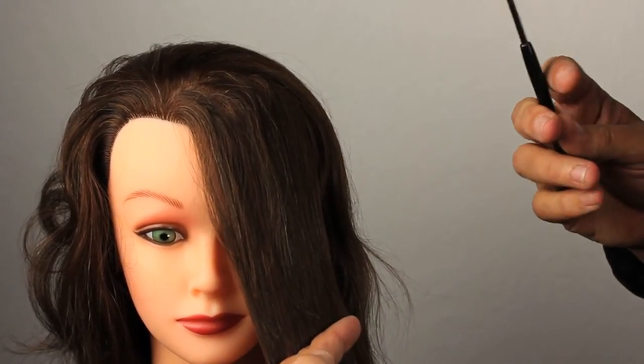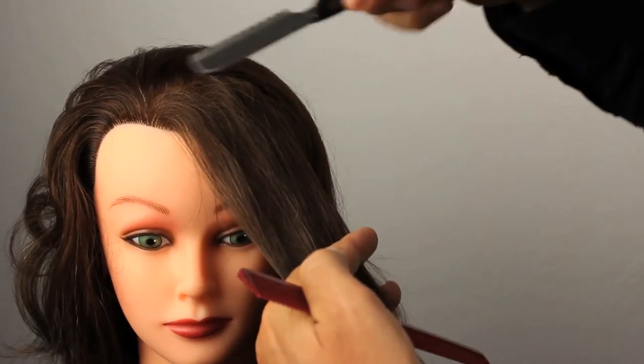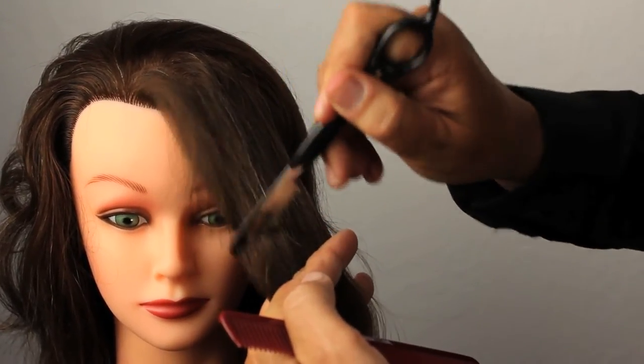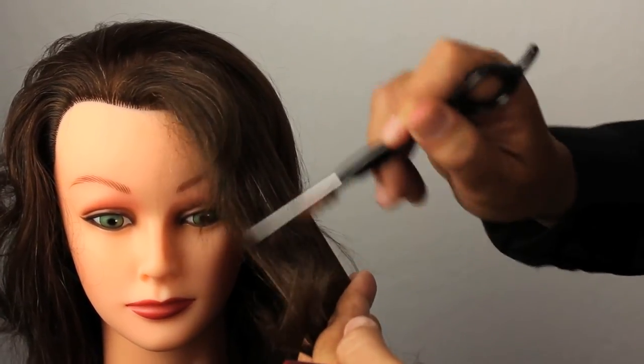What I like to do when I'm cutting bangs is, again, I like to elevate and then cut my bangs from one side to the other and it falls softer. It's the falling soft that I like.